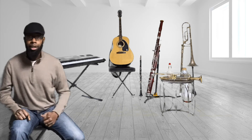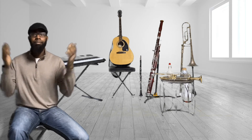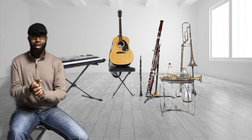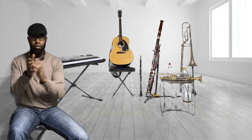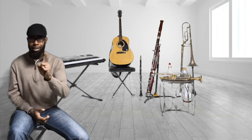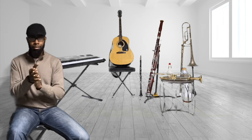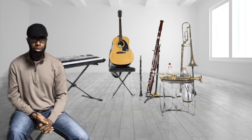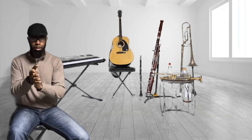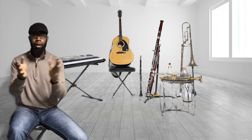Let's try one more rhythm. Ready, go. Try it again. Think about it. Let's add your numbers. Ready, go. What numbers did you use? I would have used one, two, and three, four. Let's clap and count together. Ready, go. One, two, and three, four.